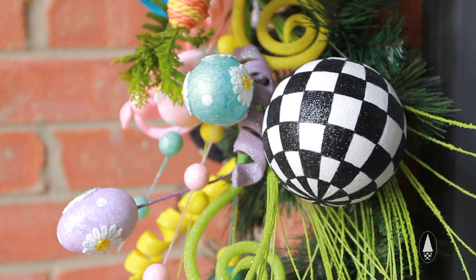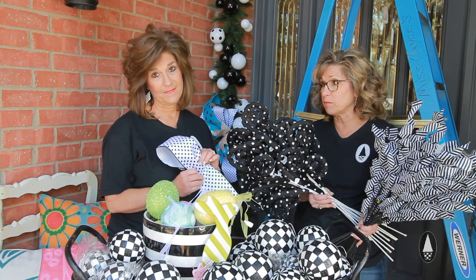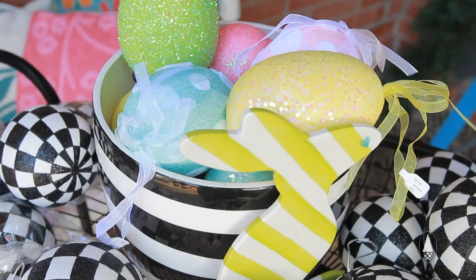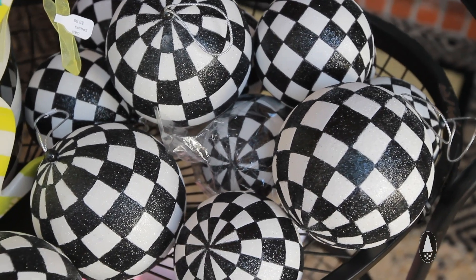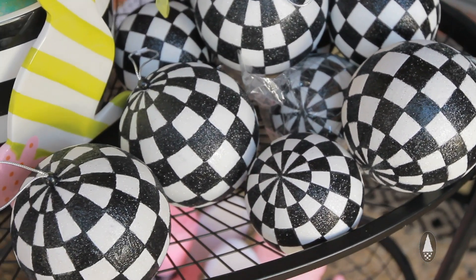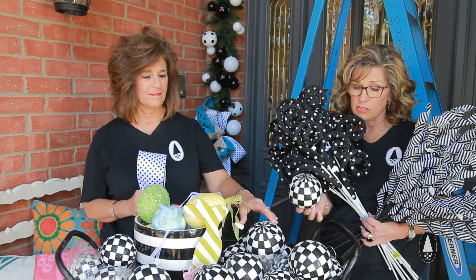One of the signature looks at Miss Casey's is the use of black and white everything. We have this really great ball that we have made specifically for us — exclusive. It is also on the website and it comes in two sizes.